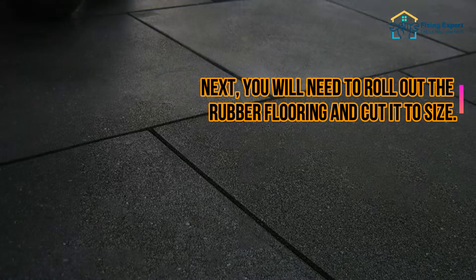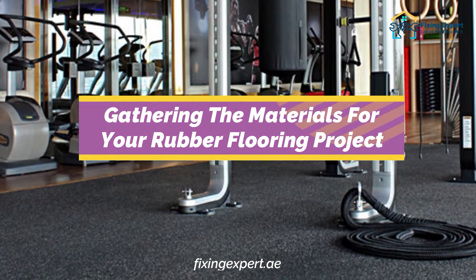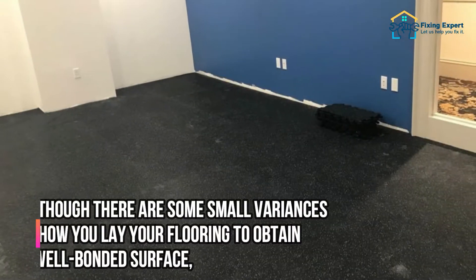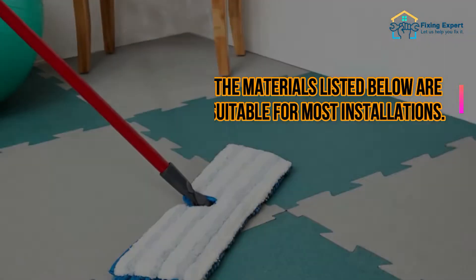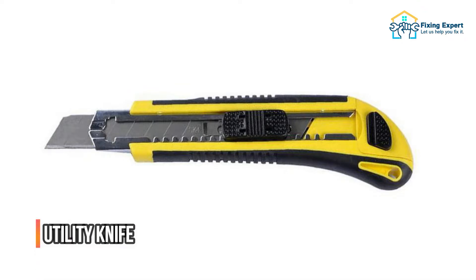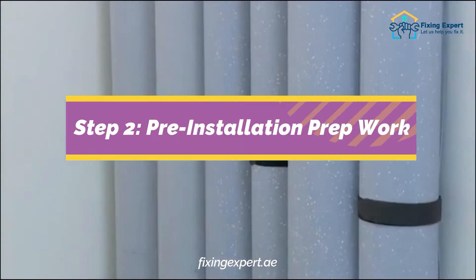Next, you will need to roll out the rubber flooring and cut it to size. Step 1: Gathering the materials for your rubber flooring project. Rubber flooring is available in a variety of forms such as rolls, tiles, and interlocking mats. The materials suitable for most installations include: rubber flooring of choice, heavy-duty double-sided tape, utility knife, cleaning materials including mop and brush, chalk, straight edge tool, and carpet roller.